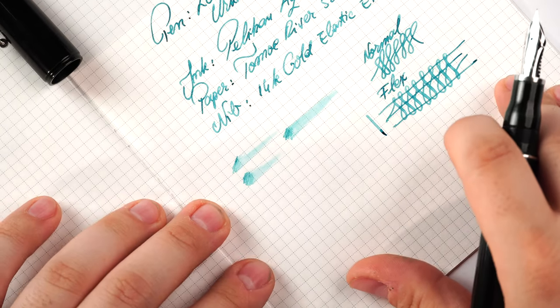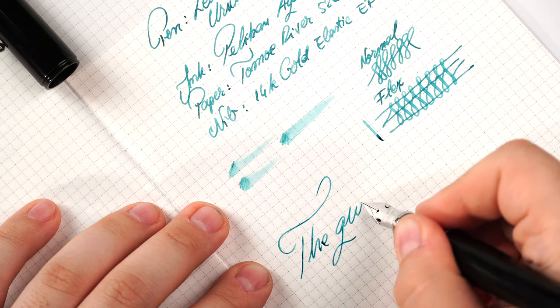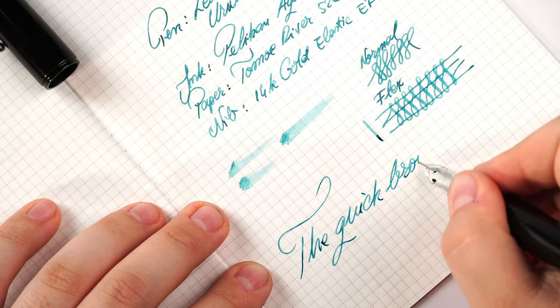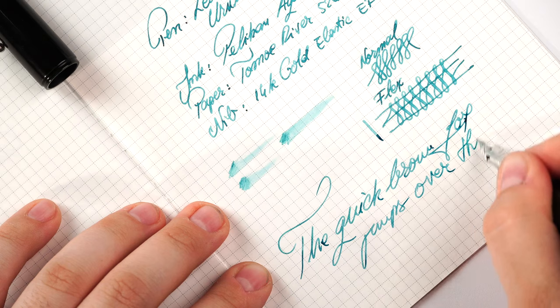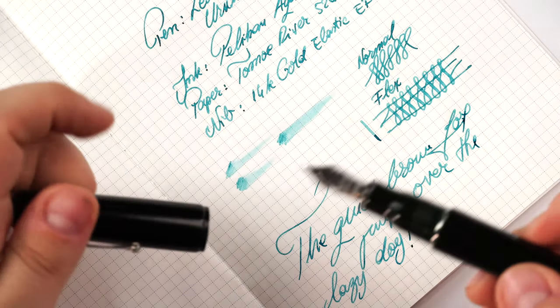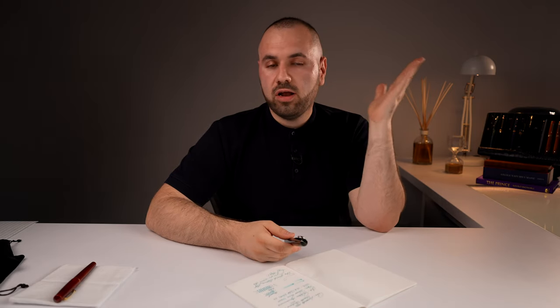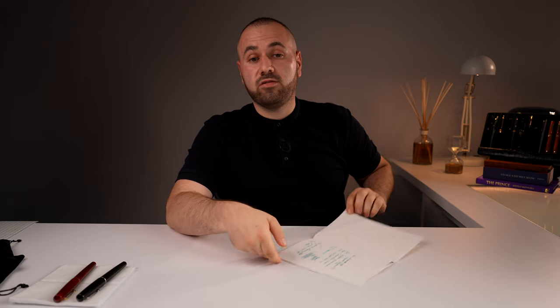It is not advertised as a flex nib, but you do have quite a lot of line variation. It is a smooth writer overall, very playful, very nice nib. The quick brown fox jumps over the lazy dog. It is very balanced — you can always adjust nibs to be much more wet, but this is how I've currently tamed mine in regards of flow.